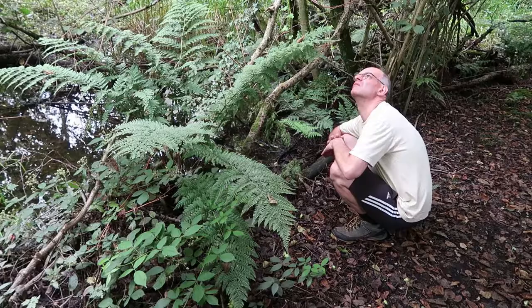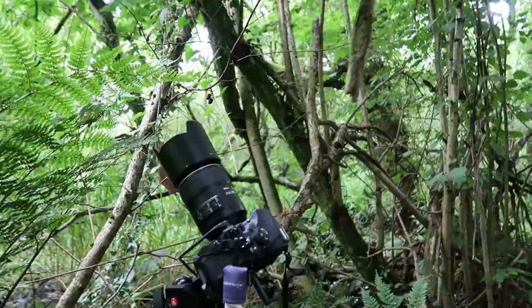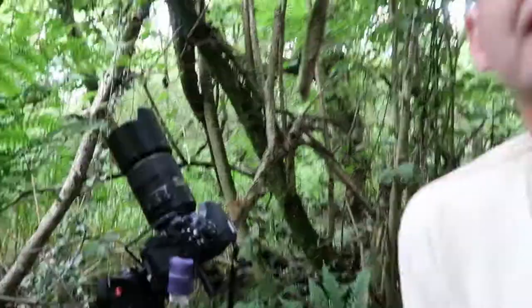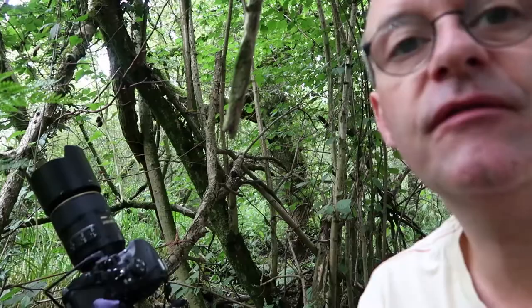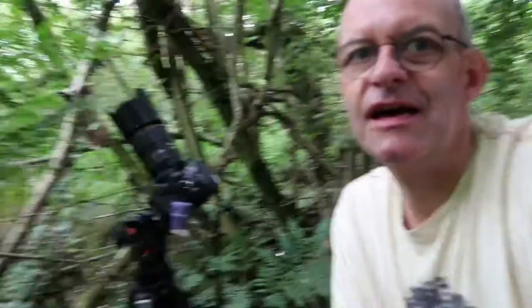I've found some ferns that I quite like and I've just taken a quick shot. What I did was angle the camera up underneath the ferns to take them so they're backlit, and I've got some of the canopy in with the fern, so it makes for quite an interesting artistic kind of shot. I'll put it on the screen just to give you a look, but I'm going to relocate because I'm next to quite a lot of standing water and I'm getting eaten alive by mosquitoes.